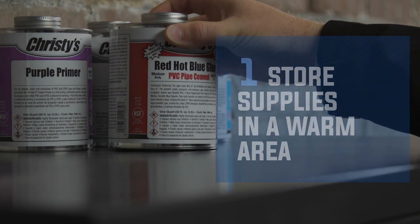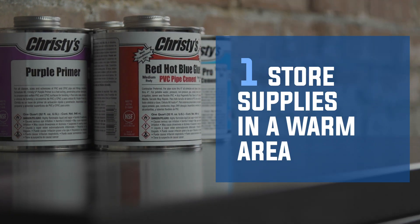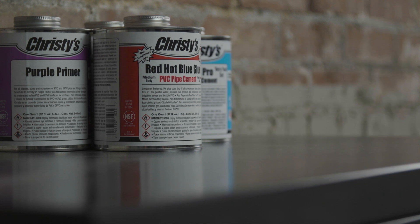Whenever possible, store supplies in a warm area. Storage at room temperature allows solvent to maintain fluidity and ease of application.